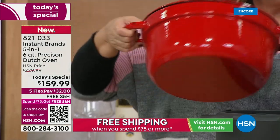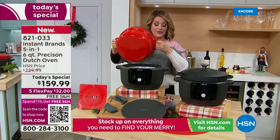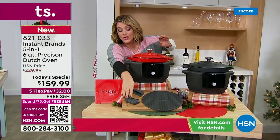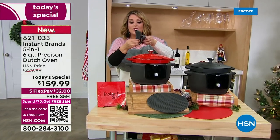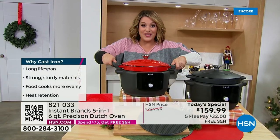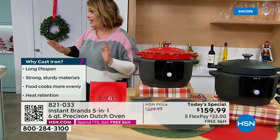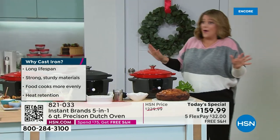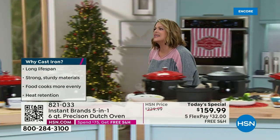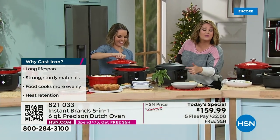This goes on the stovetop — all cooktops including induction — and in the oven up to 500 degrees. When you're ready to serve, take it right to the table family-style. Imagine this gift for the person who loves to cook, the person who loves to eat, or the person who doesn't know how to cook. If you don't know how to cook, you're going to impress everybody because they'll ask 'how did you make that?' and you literally pressed a button and walked away.